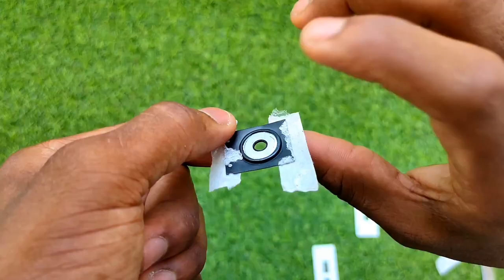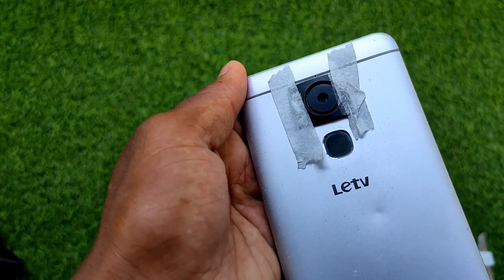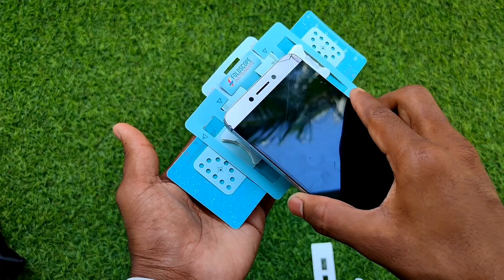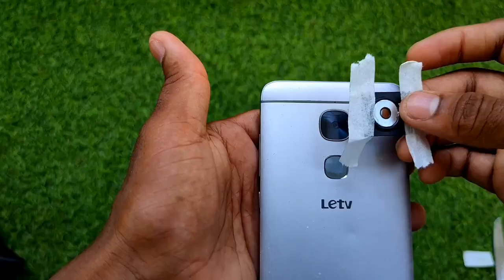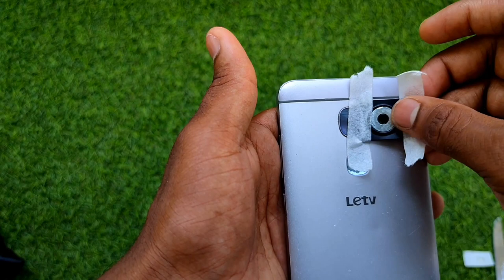Take a magnetic coupler and stick it to your camera at the center, then attach your foldscope to it — that's it, you can now record your observations. For projector mode, take the same coupler and stick it to the phone's flash with the magnetic side facing upwards, attach the foldscope, turn on the flash, and it's ready to project.